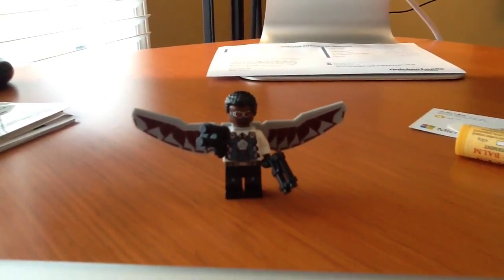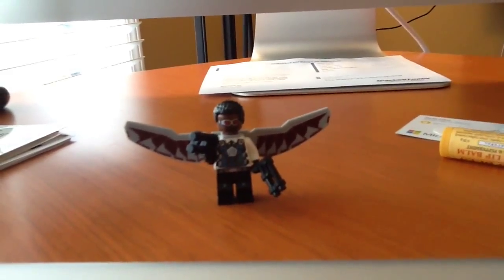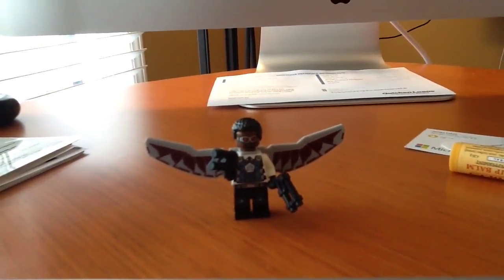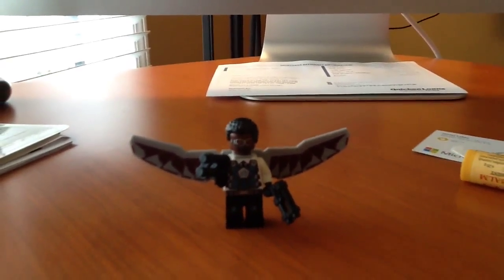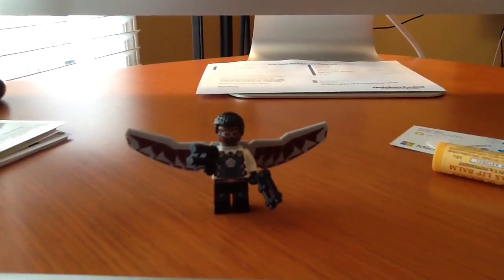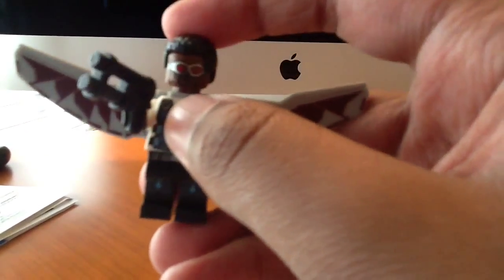What up fellas, Iron Jazzy here. Back for another video, another custom main figure video. This time we have the Falcon — this is the custom Falcon in the Captain America Winter Soldier version.